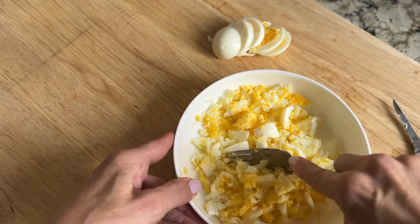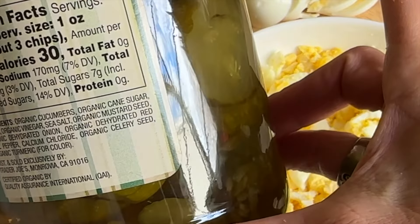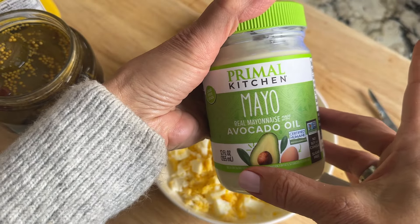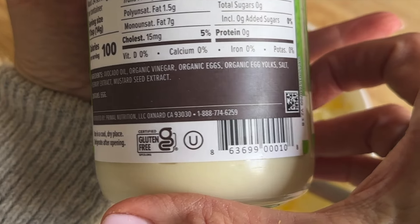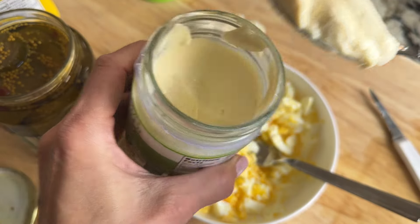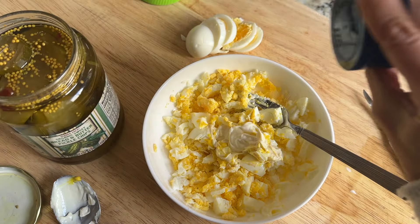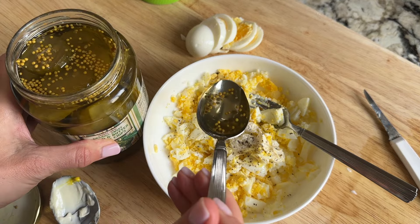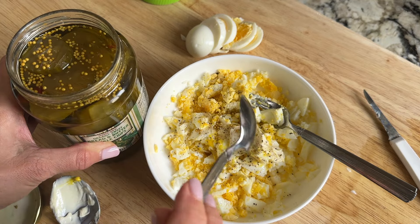Once they are done, I add these few simple ingredients. You can do whatever you like, but this is my favorite and it's super simple. I use Trader Joe's bread and butter pickles because they don't have any high fructose corn syrup. Now add some mayonnaise — just a spoonful. I choose either the Primal Kitchen or Chosen; both have very clean ingredients. Add a squirt of mustard, some salt and pepper, and two teaspoons of the bread and butter pickle juice.